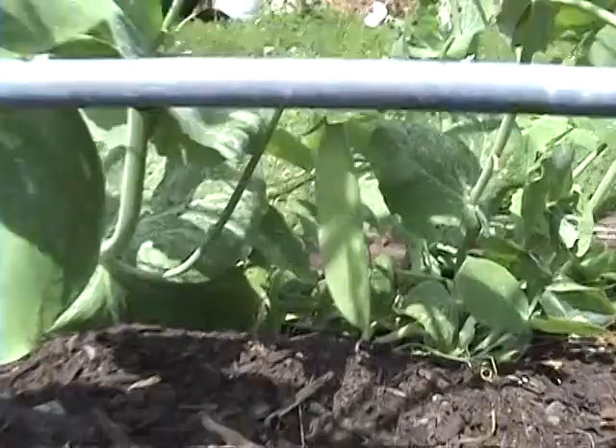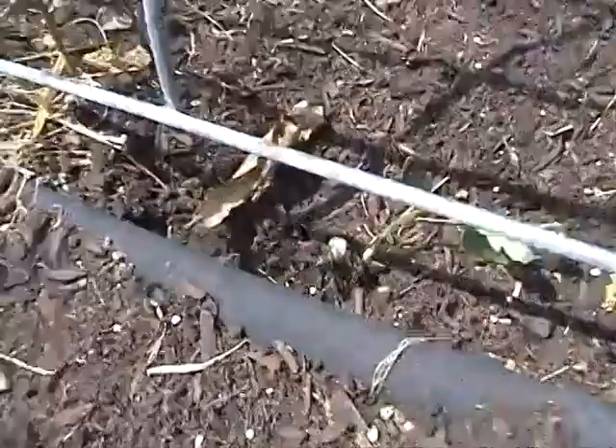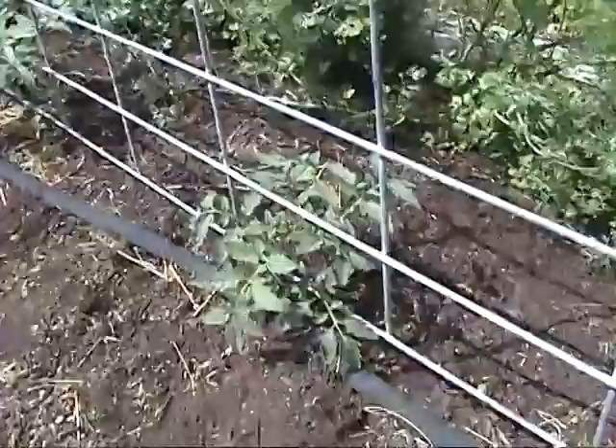I had a little cutworm that got into the garden and it cut off two of my tomato plants, but I found it and fed it to the chickens, so hopefully we won't have any more trouble from that cutworm.